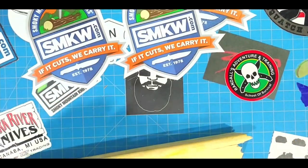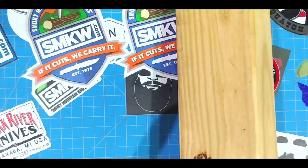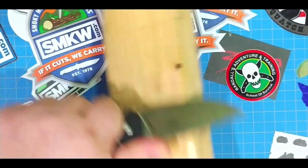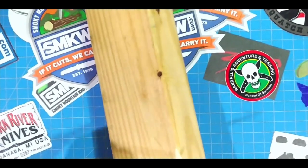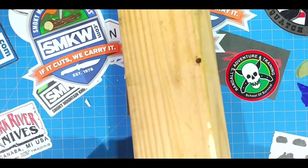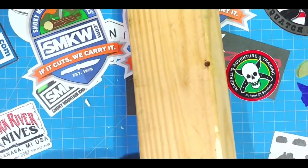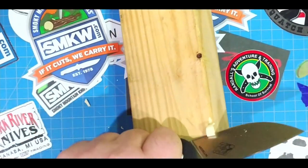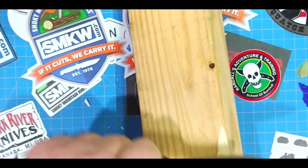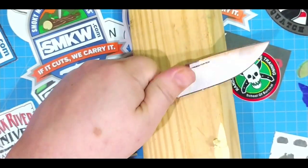All right, so I went outside, got me one of my two-by-fours, and I'm just going to sit here and carve on it to kind of mess up that edge a little bit and then see what we can do to re-sharpen it. That's what he was talking about — the usefulness of the steels they make. Certainly the super steels will last longer, but when you're out in the field and your super steel does get dull, what are you going to do to sharpen it? He said he can just take whatever steel they have and re-sharpen it however he wants to.